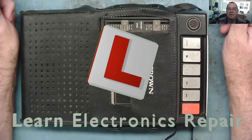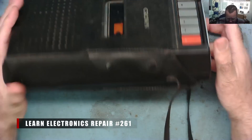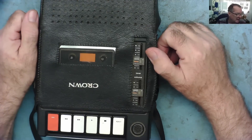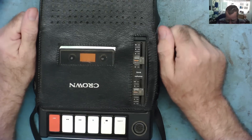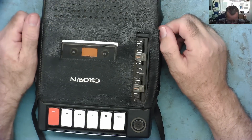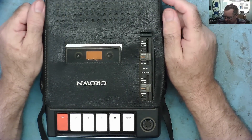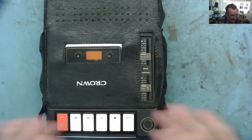Hi guys, welcome to another Learnt Electronics Repair video. I found this at the weekend at the car boot sale. The reason I bought this was a bit of a nostalgia trip, because I used to own one almost exactly the same as this in the 1970s - as a Christmas present, around 1973 or thereabouts. I had it from '73/'74, and then sometime in 1977 it packed in. I took it to the local shop and they quoted me something like 25 pounds to repair it.